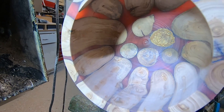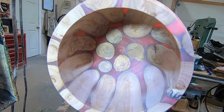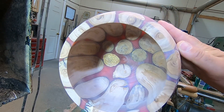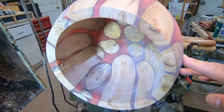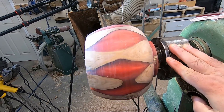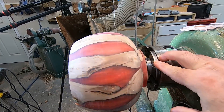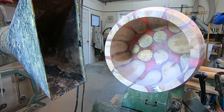Before I start sanding, I want to show the inside of this. That spalted piece of apple branch down there — it's not the same as the others but it's already added a little visual interest. As you can see it's cut pretty clean; it shouldn't take too much sanding. There's a few chatter marks there but with 60 grit, a couple seconds on that and it's gone. Let's start doing some sanding.